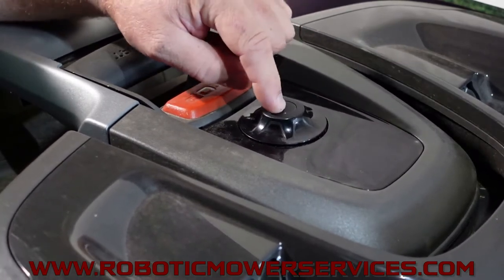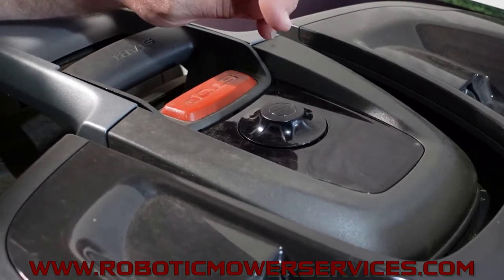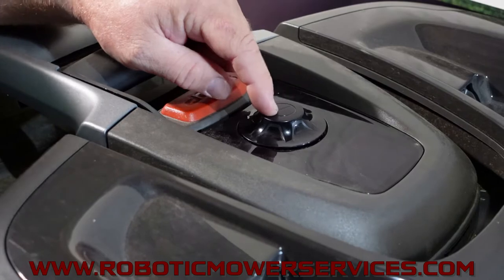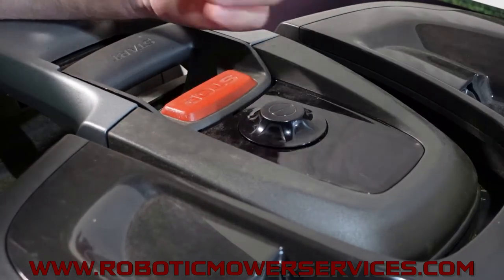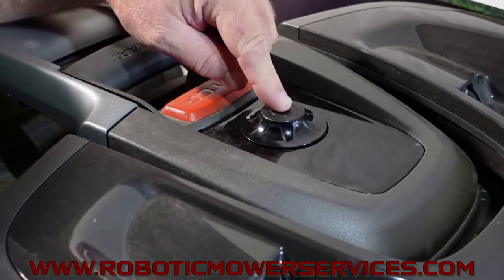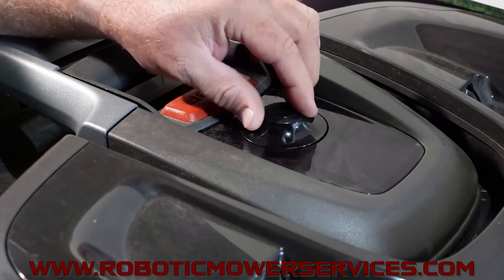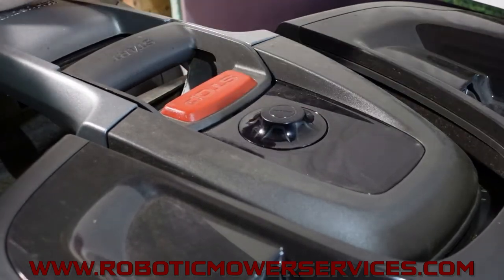What we're covering today is an issue with these sticking. There are two main reasons why this sticks — whether it's the 435X or the 535 AWD. When you push down on the button a lot, or if the mower is out on a very hot day, the plastic expands just a little too much, and the button can slide down over the shaft of the switch further than it should. If you've got grass, dirt, and debris built up under there, it gets stuck.